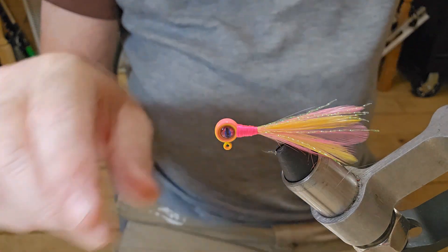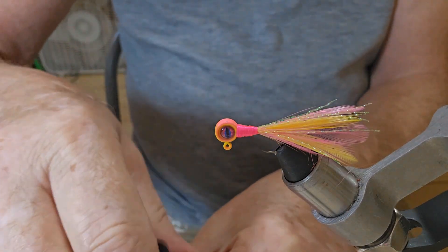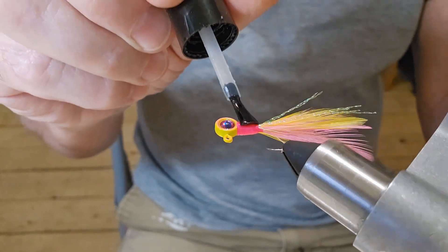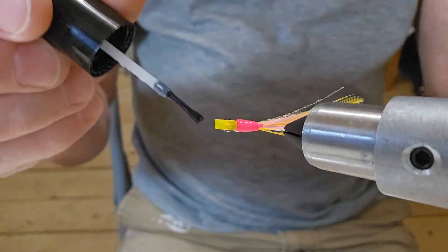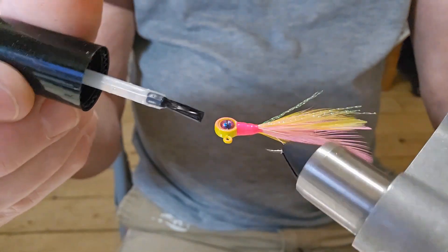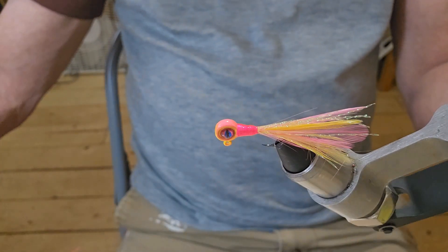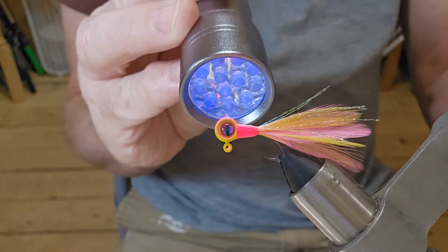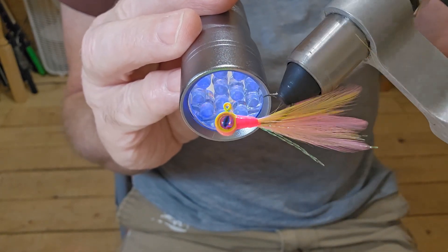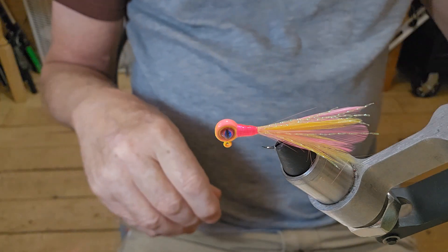Now, guys, you can use Sally Hansen on those threads, but I usually just use this UV resin. Either way, it's going to brighten that thread up a little bit and give it a little shine. I'm just going to go right over that jig head — give it a little extra protection as well. Hit it with our UV light here for a minute. There's something to keep it from running. We'll let it cure out here shortly.